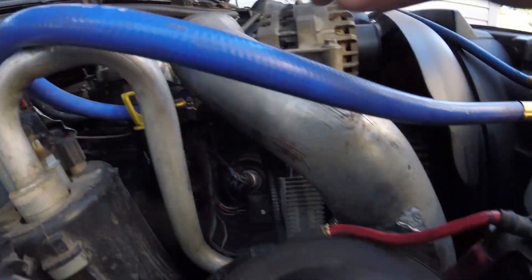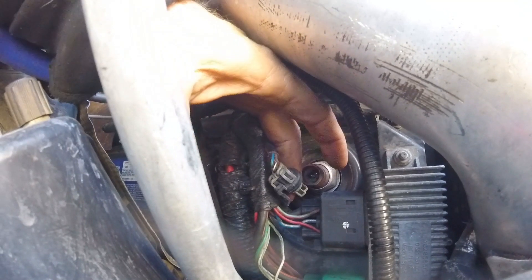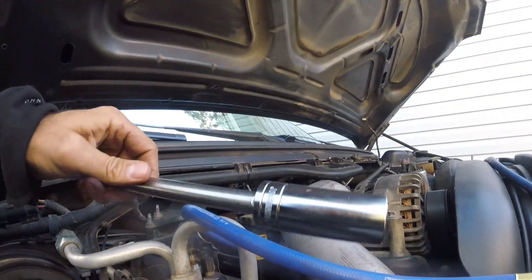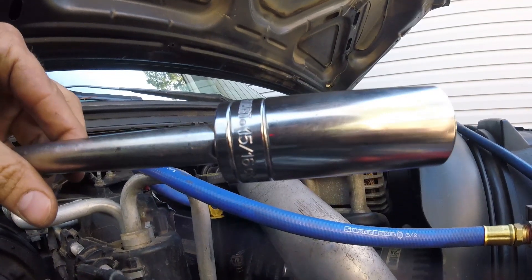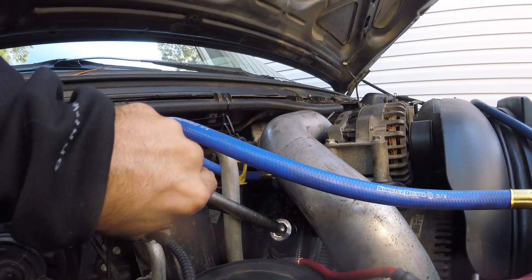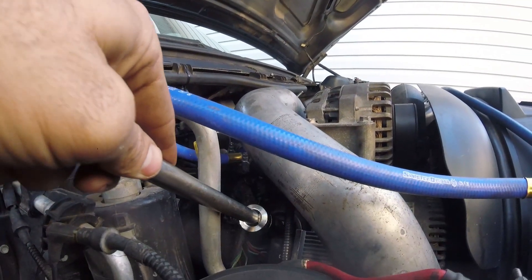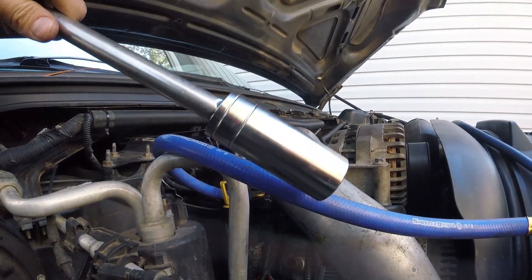We are going to take out the ICP sensor — it's right here. This is your charge pipe on the passenger side. You have to be real careful with these connectors because at this age they're gonna be brittle. It's gonna be a 15/16th. This AC pipe is gonna give me hell — let me get a swivel on this and I will be right back.